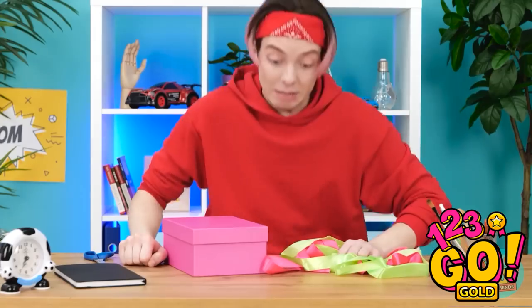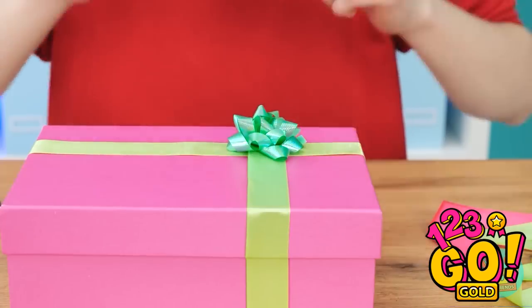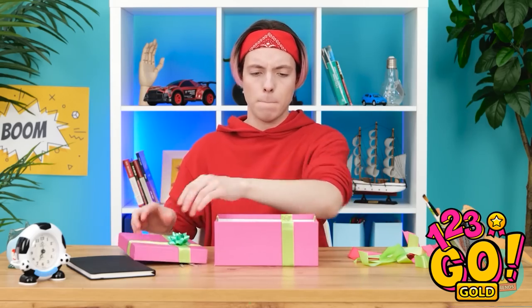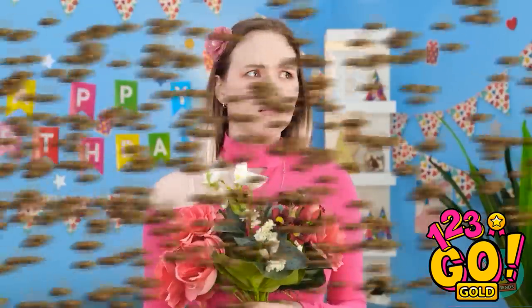That's gonna hurt later. Okay, time to get creative. This is going well. There! It looks amazing! But what can I put in it? A doll? Hmm. Another doll! Just what I need. Nope. Flowers! That's a good idea — they're beautiful! Where did those bees come from? I got stung! I can't risk it.